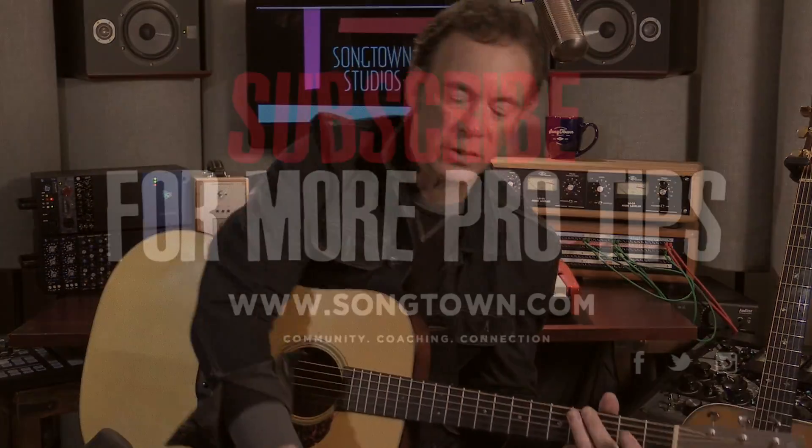If I play some of that stuff with no muting on either hand, you can hear these overtones floating around — which I personally like a lot of the time.